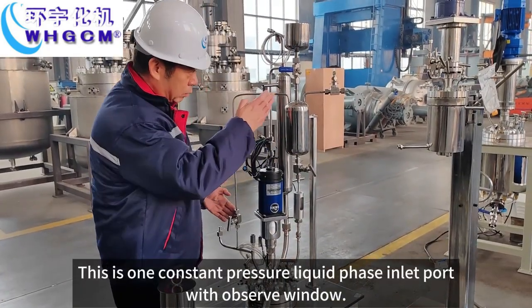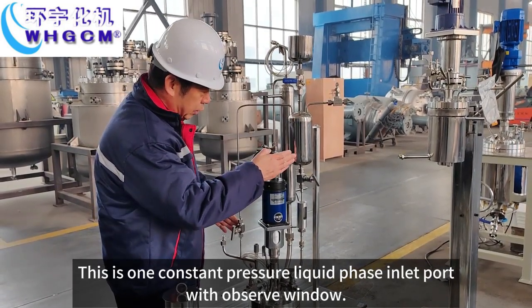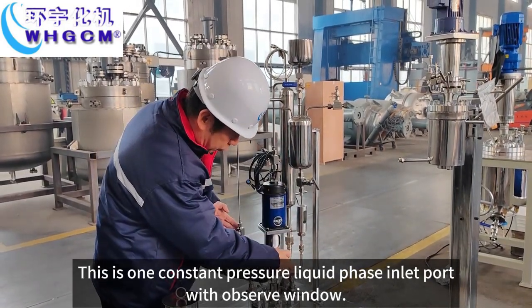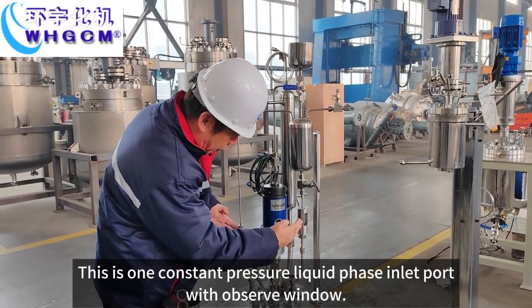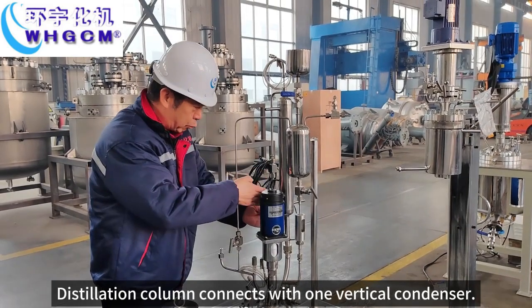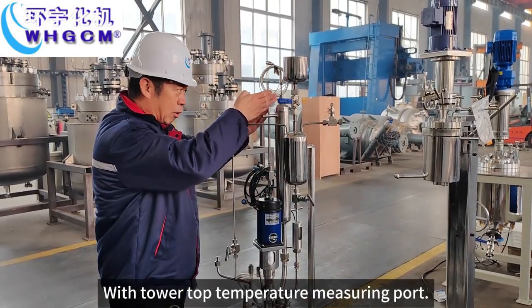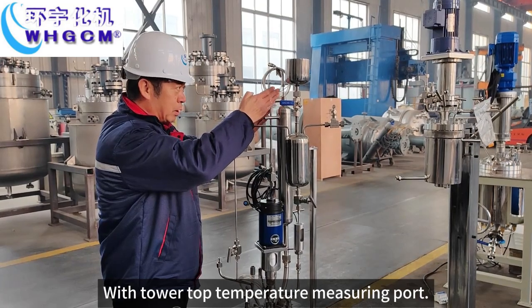This is one constant pressure liquid phase inlet port with observer window. This insulation cooler connects with one webcam condenser, with tower top temperature measuring port.